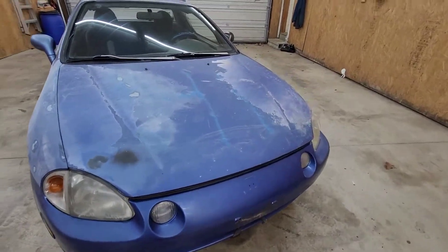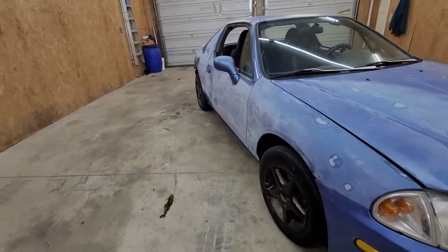After the body work is all done I'm going to get some rims for it, tires, and I'd like to lower it a little bit.